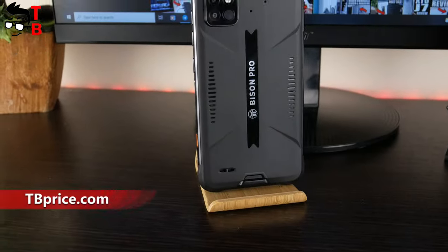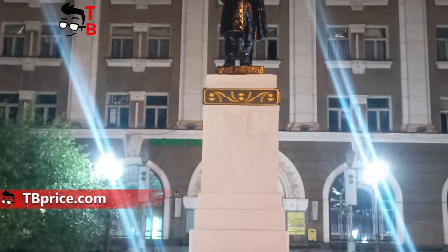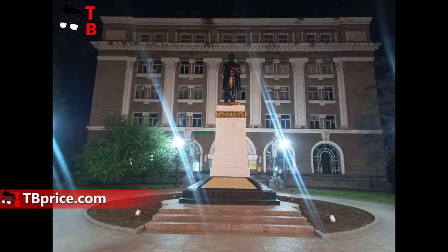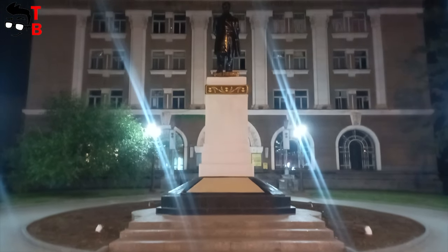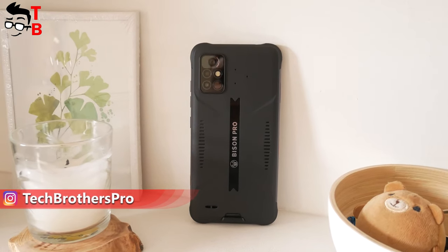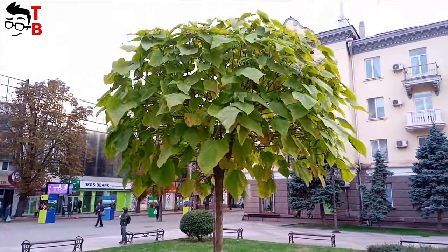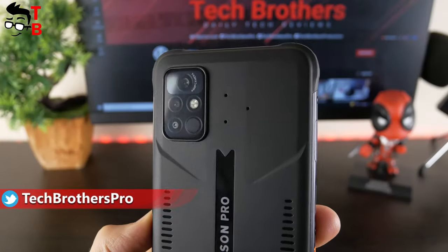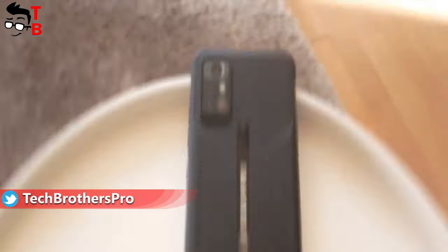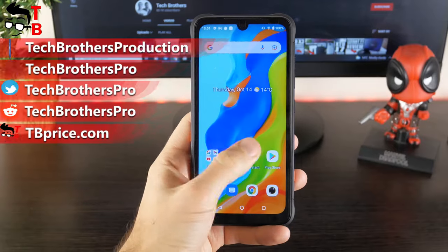So, UMIDIGI Bison Pro smartphone makes really good photos in daytime, but there are some stripes on the photos because of the street lights at night. The same problem occurs when shooting video at night. As for shooting video in daytime, the quality is very good, but the video is not stable — it seems the smartphone doesn't have image stabilization. What do you think about the camera of UMIDIGI Bison Pro? Write in the comments below. Thank you for watching. In the next video, we will talk about pros and cons of this rugged smartphone. Take care, everyone.